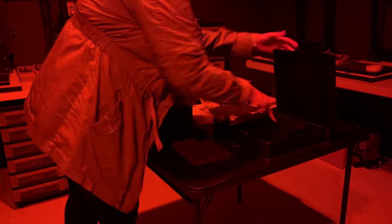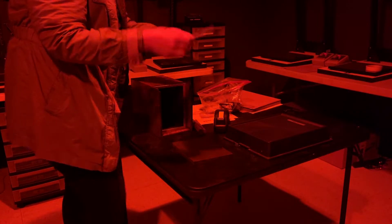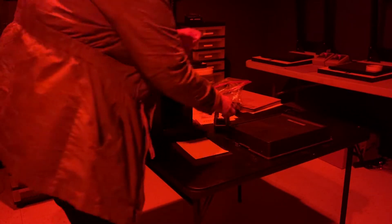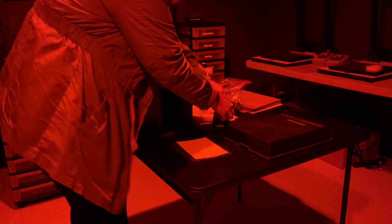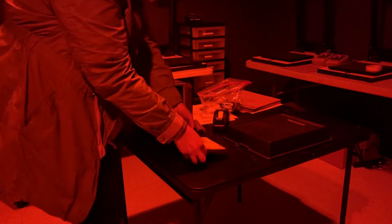I'm going to come in here and get a piece of photo paper. I'm going to hold up the envelope, close it up, and lock it again. I need to look at the paper — it should be shiny side up, and the dull side is facing the black side. So I'm going to take some tape that should be on this table and tape the photo paper on the back.